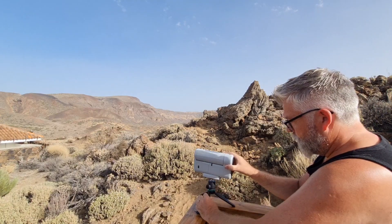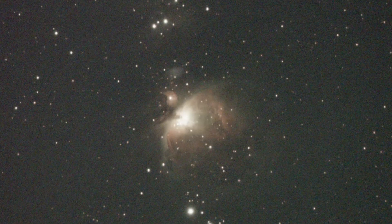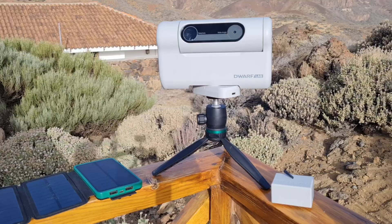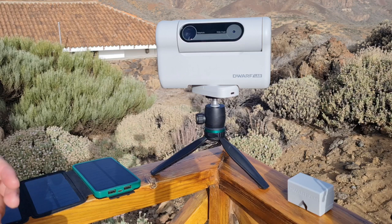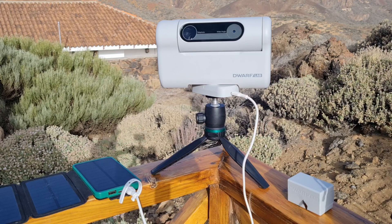Next to set up was the Dwarf 2. I absolutely love this little scope — I've taken it on a couple of astro trips and I've even managed to get some decent results from the middle of New York City, probably one of the most highly light-polluted places in the world. So I was super excited to see what I was going to be able to capture under these near-perfect imaging conditions. At the time of making this video, both ZWOC Star and Dwarf Lab have announced the next in line for each of these scopes, and I'm hoping to try them out when they become available and test under the exact same conditions.